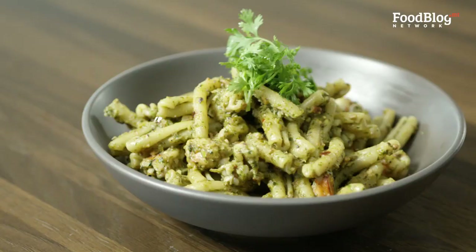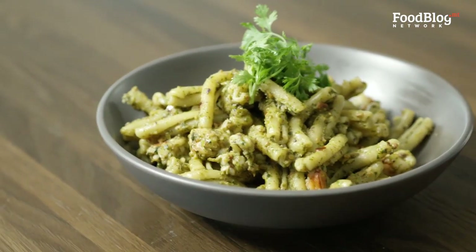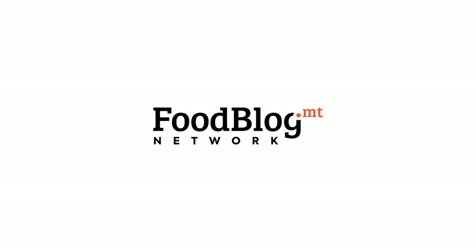Thank you guys for joining me for this recipe. I'd like to thank Wolt and also Fino for providing us with the ingredients and our kitchen. Don't forget to press the like button — thank you guys for joining us!